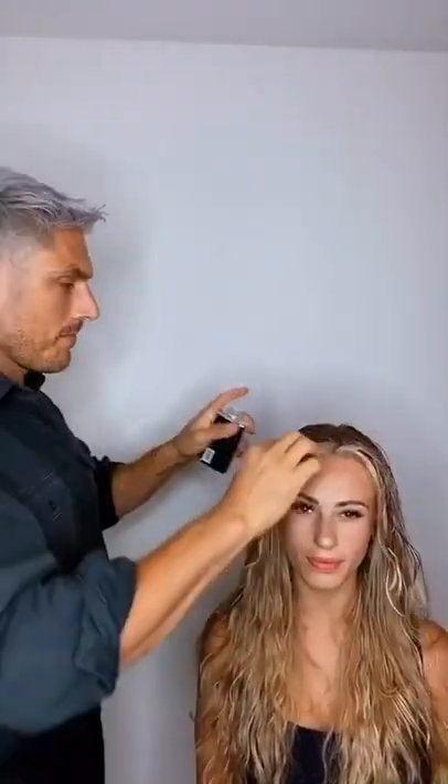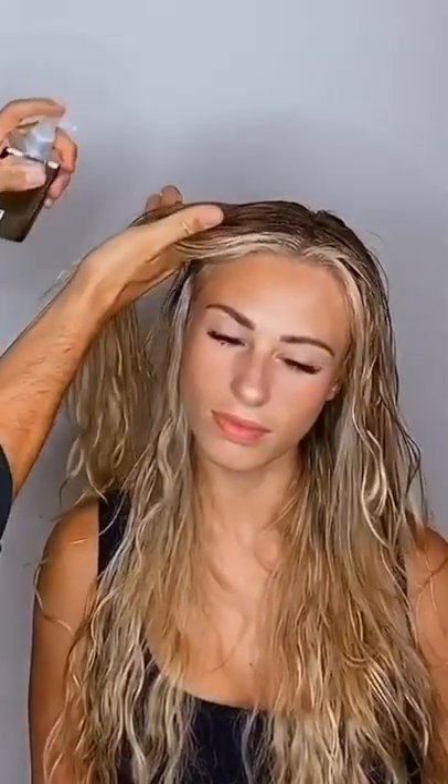The most important part about a 90s look is to create the volume. So I'm going to prep the hair with some styling products. I'm going to use the Colour Wow Raise the Root and we're just going to spritz that all the way through the roots first, just to give the hair some volume. And then we're going to use a smoothing product on the ends — the Dream Coat on the ends.